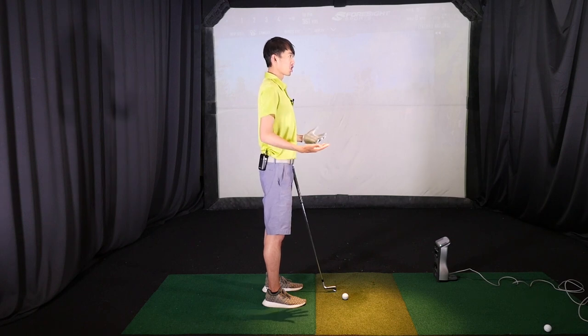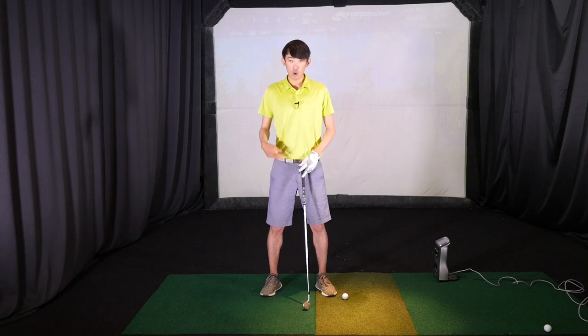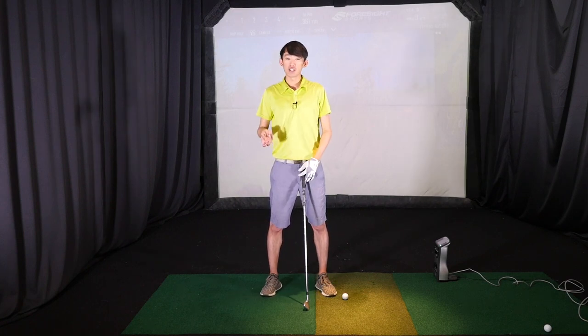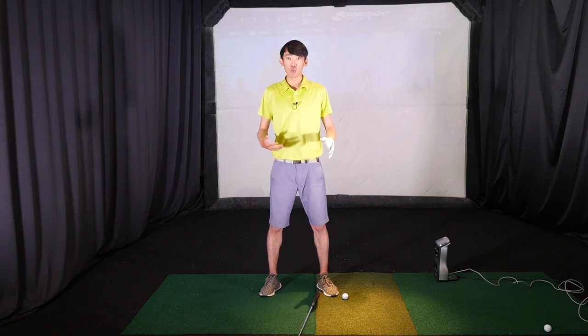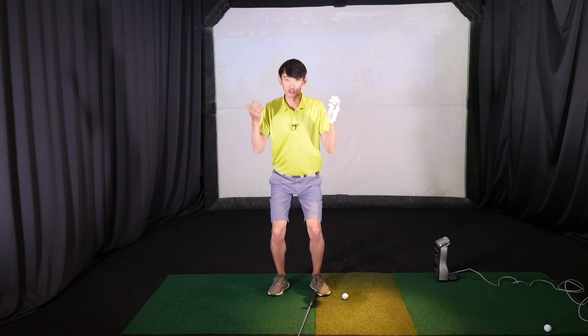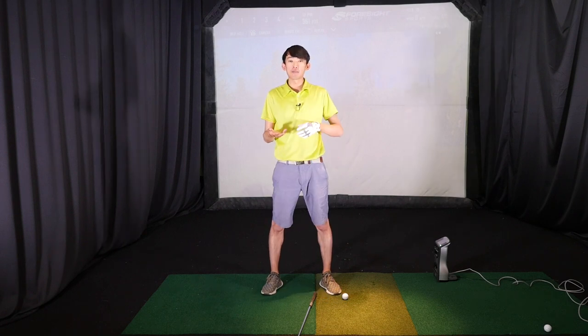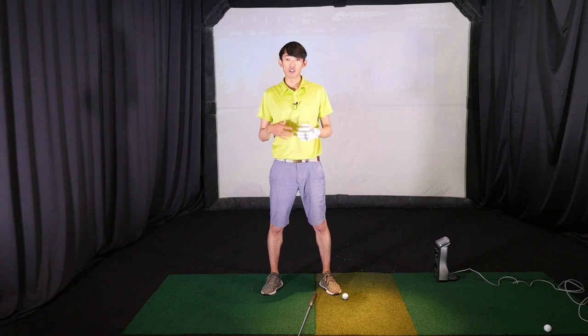Starting from a straight back position, we want to have our feet feeling like it's a little bit wider than shoulder width. A good reference I like to have people do is have the stance wide enough so that you can comfortably do a squat. If it's too narrow, it's hard to do a squat. If it's too wide, it's also hard to do it. I want to be able to have the feet just a little bit wider than my shoulders so that we can squat with ease, which sets us up to use the ground a lot better as we move forward in the golf swing.